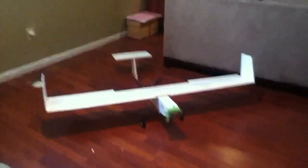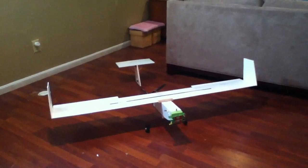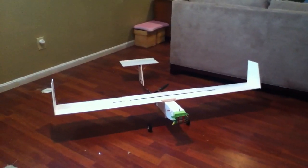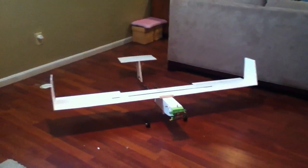Let's do a control surface check. Elevator. Rudder. Aileron. And then I have flaps. Throttle looks good.